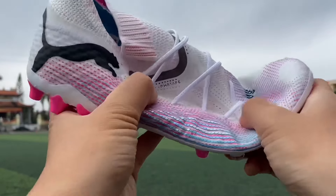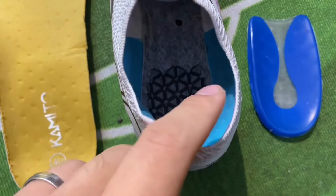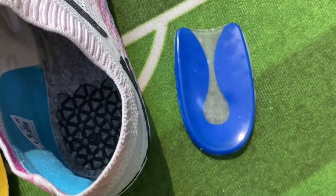The material feels both firm and elastic, and as usual, there is no cushion inside. You should buy the silicone cushion to have softness at your heel.